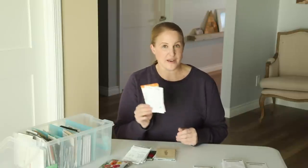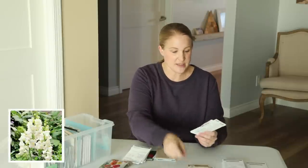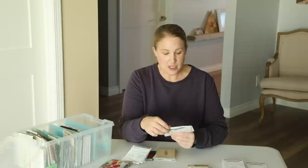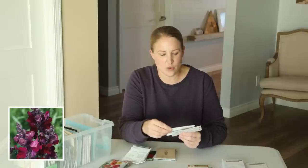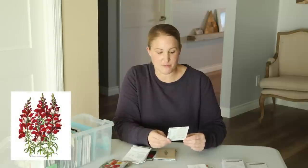I also have a few random varieties of snapdragons: the Snowflake, which I grew last year and was really nice, the Snapdragon Black Prince — it looks like a really deep purple crimson color — and then the Snapdragon Night and Day from Botanical Interest, which I thought was really interesting too.